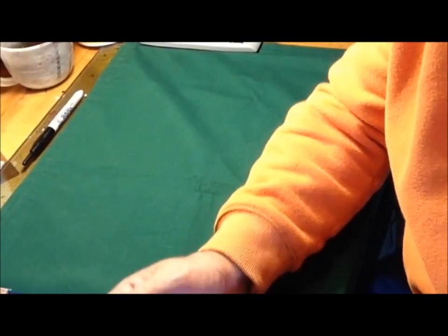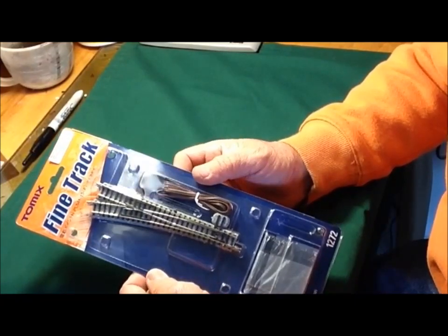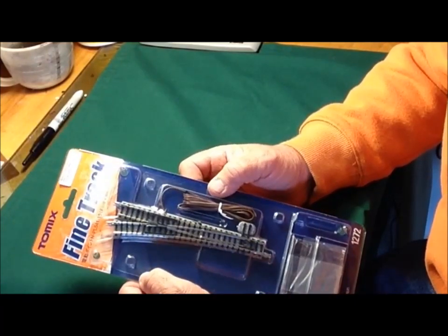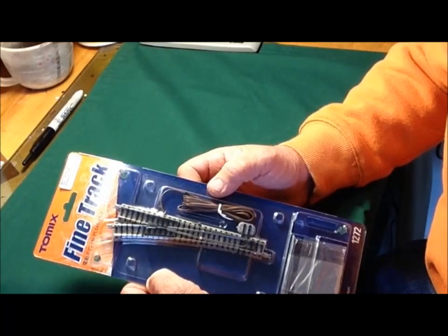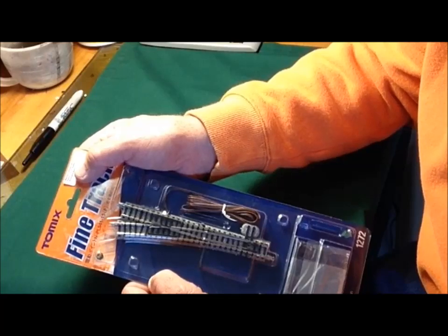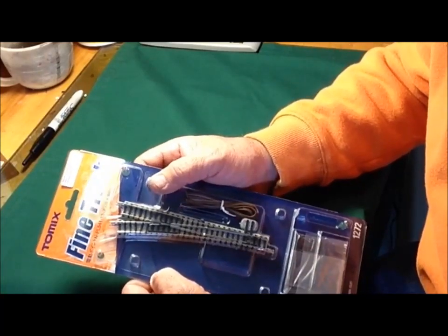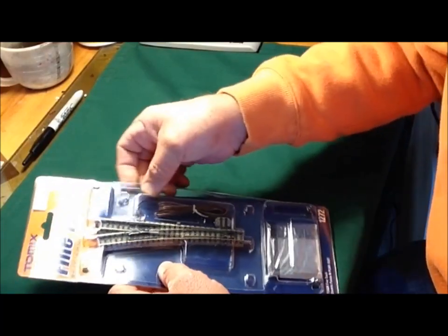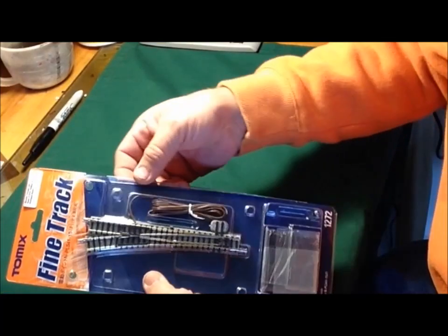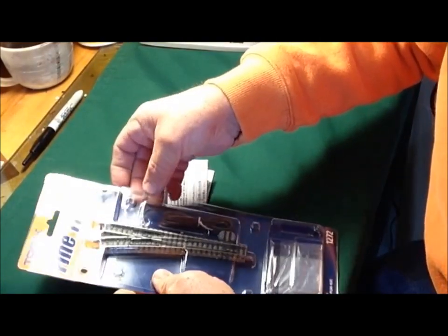We're going to start out — I'm going to show you this turnout here. It doesn't actually tell you what size it is. It says 'hand 21 and 5/16ths, radius 15 degree.' Doesn't tell me much. Nevertheless, I'm going to break this out of the package. I've already had it out of the package so the instructions are here somewhere, but we'll act like we're taking it out for the first time.